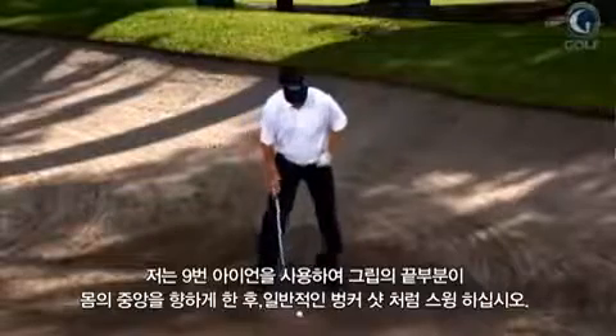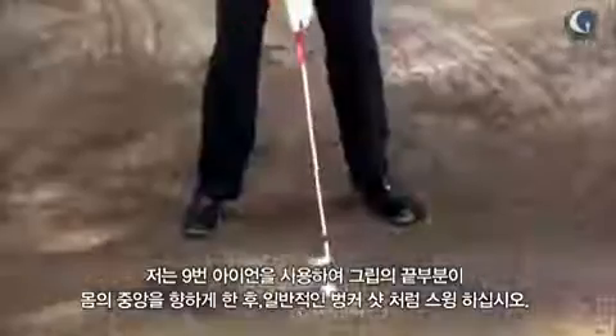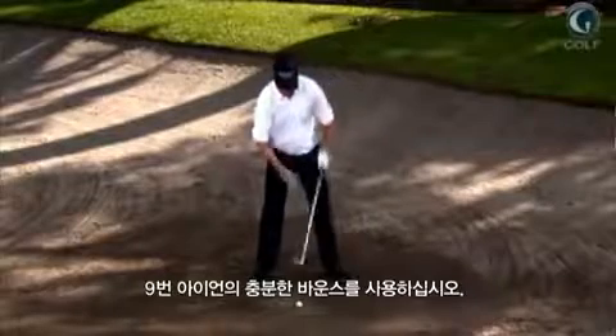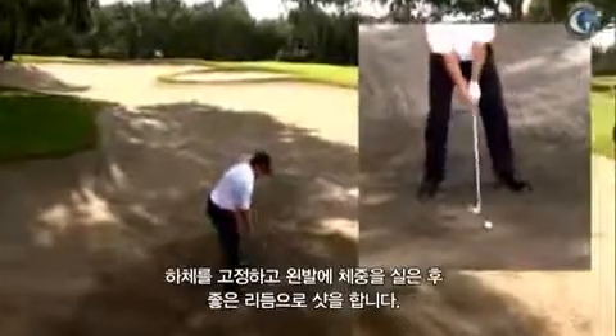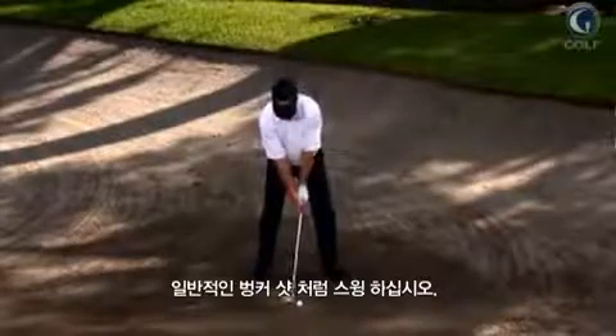You're going to set up to it just like you would a normal bunker shot. The handle is kind of pointing at your zipper line, belly button. You're using the bounce of the nine iron — lots of bounce in the end of that club. Your lower body is very stable, maybe a little bit of weight on your forward foot. And then it's a nice, good rhythm — you're just going to swing it just like you would a normal bunker shot.